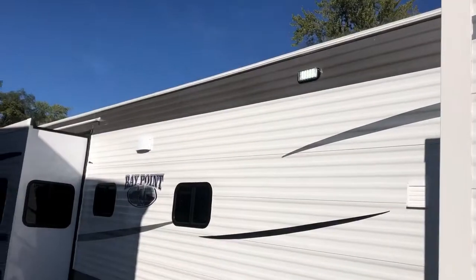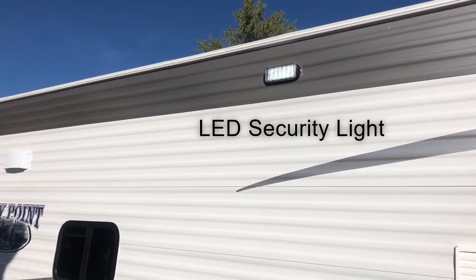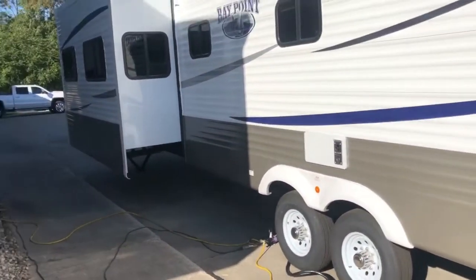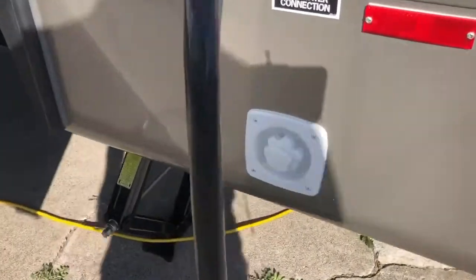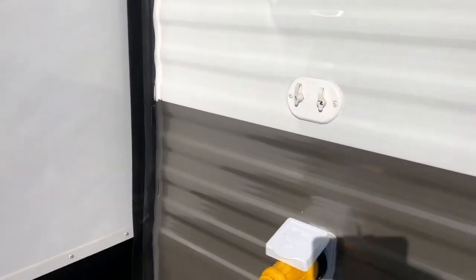This is the master bedroom outside part of the slide room. Notice up here at the top — it's hard to see in the daylight — but that is an LED security light right over the top of your entry area. Back here we have our water inlet. 50-amp service is standard, and you've got your cable and satellite prepped area there.